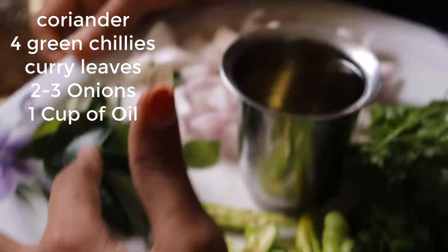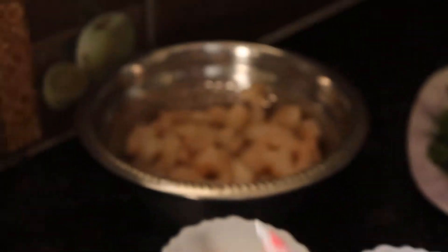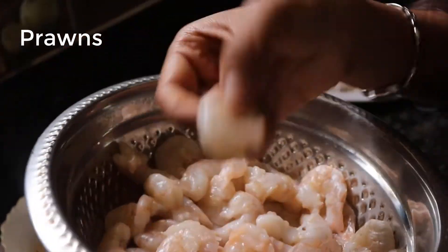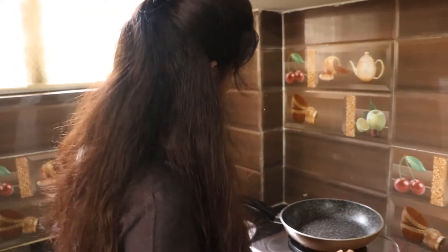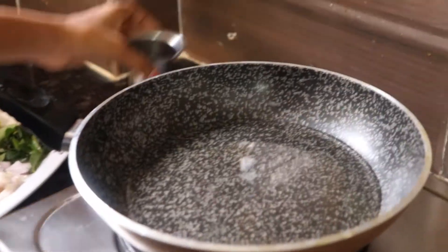And then 4 green chilies, 2-3 onions, and 1 cup of oil. And the most important ingredient — prawns. These are cleaned prawns. A little bit.